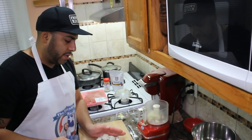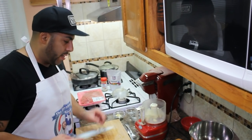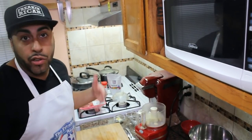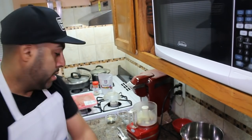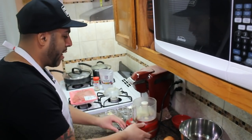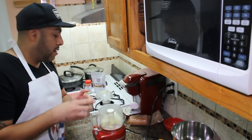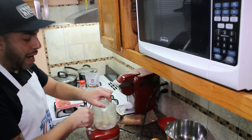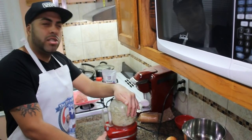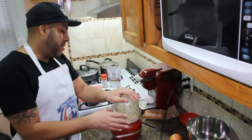We're going to dice the onion a bit — you don't really have to do it like a pro because we're going to put it in the chopper anyway. So now we're going to put that into the chopper just like that, and once it's all mixed up and chopped up we're going to add it to the ground beef. The onions are getting to me — I'm going to try not to cry here. We're just going to give this a quick pulse so everything is really nicely mixed up.